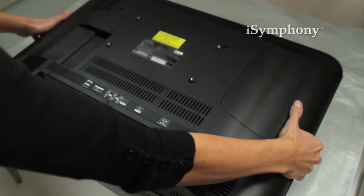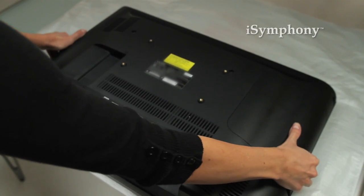First, take your television out of the box and remove the plastic wrapping. Careful — you should have some help to avoid injury or damage to the unit, as it can be pretty heavy. Place the TV face down on a soft cloth or towel so we can mount the stand later.